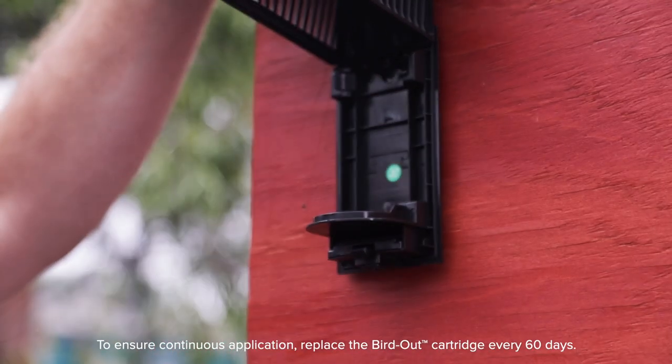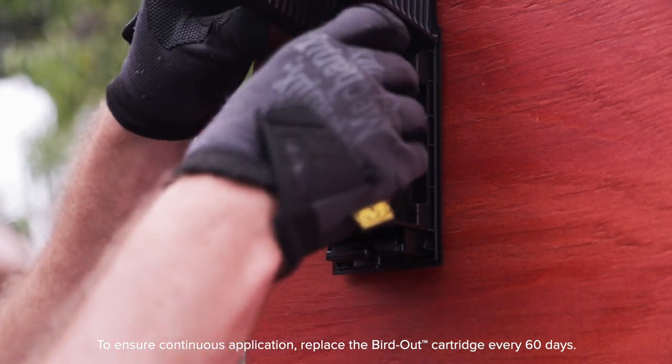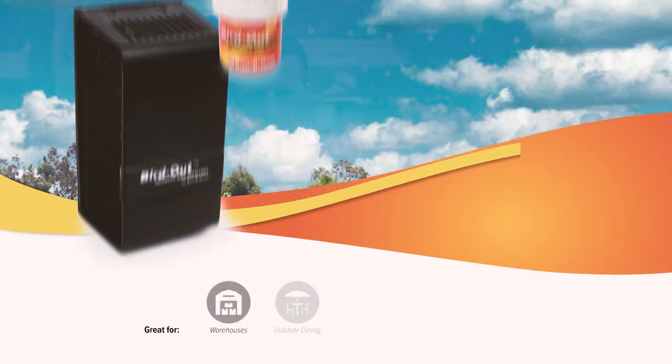As you can see, Bird Out is a very simple product to use. It comes ready to go out of the box. It's easy to install. It's effective. For maximum efficiency, we recommend replacing the cartridge every 60 days. For more information on Bird Out, visit our website at birdbegone.com.